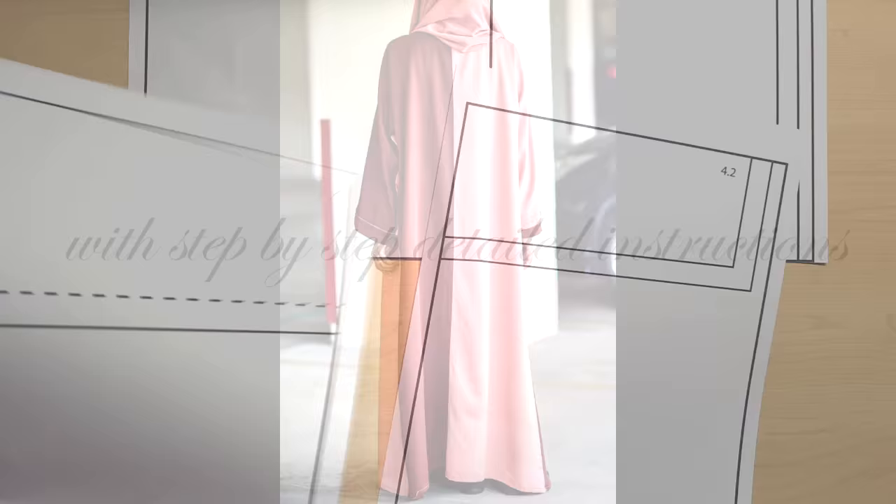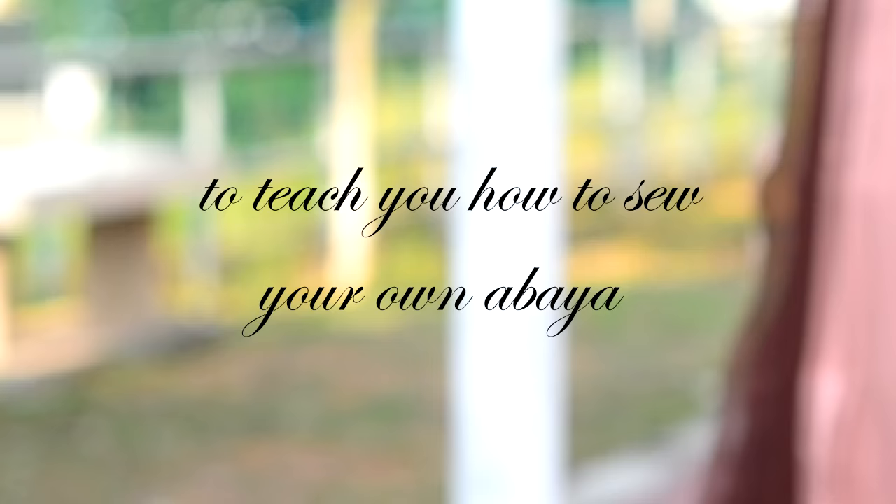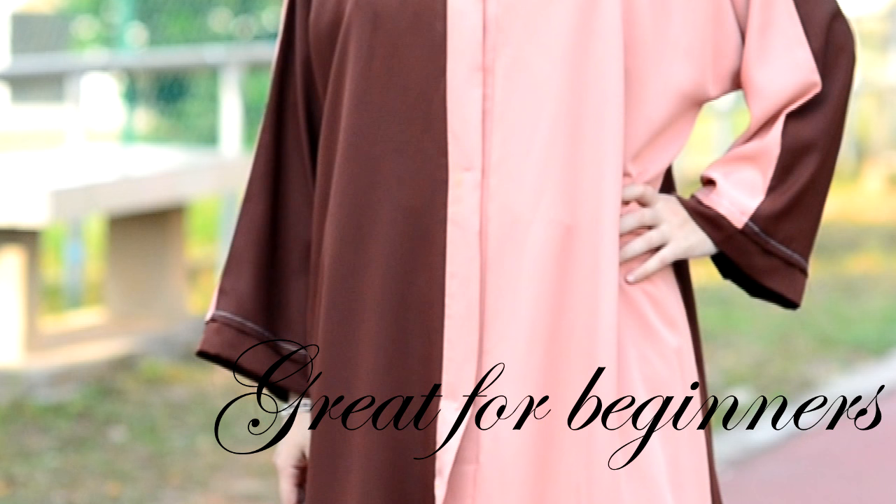The pattern tutorial comes with a video that contains a detailed step-by-step process of sewing an abaya. It also contains instructions on printing and piecing the pattern pieces together, as well as how to cut your abaya. All these features make it perfect for beginners who have never sewn an abaya with a pattern before.